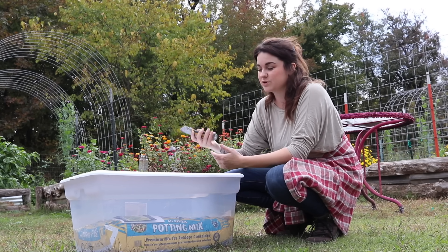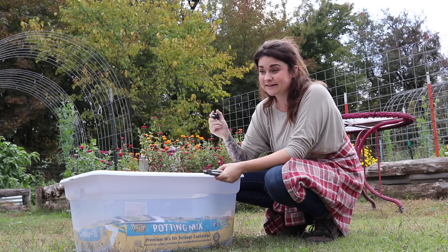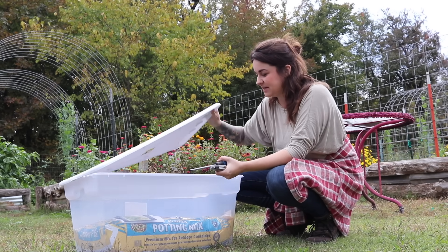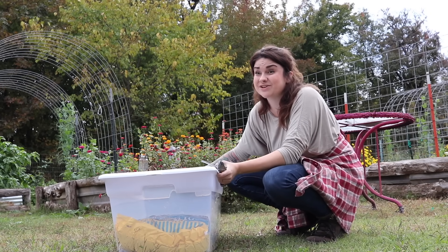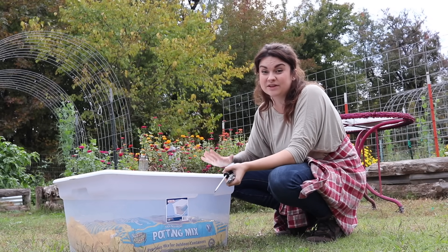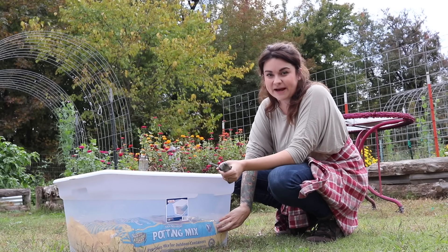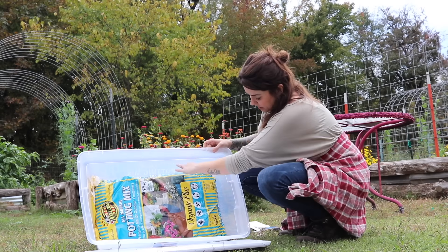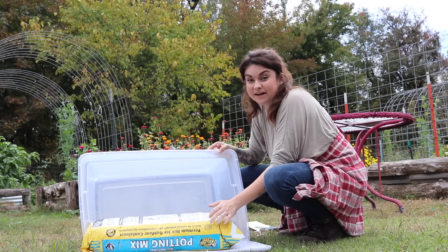Right here I've got a few things, most of which you may already have laying around your house. First I've got a box cutter — of course you can use scissors too. I have a screwdriver to poke holes in this bag; you could use any pokey thing. I have a plastic container, this is a 90-quart container, it was around $7 at Walmart. You could get any size; you just want to match it to about the size of your bag of soil. I have a couple packs of seeds and a one and a half cubic foot bag of organic potting mix.